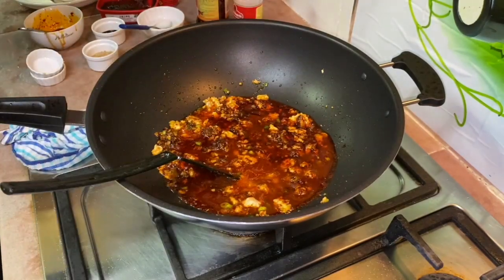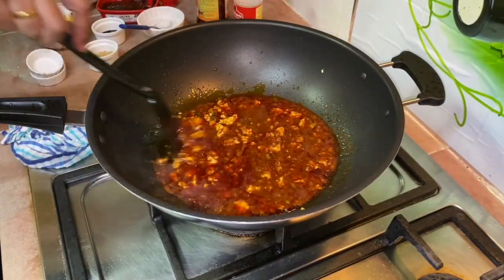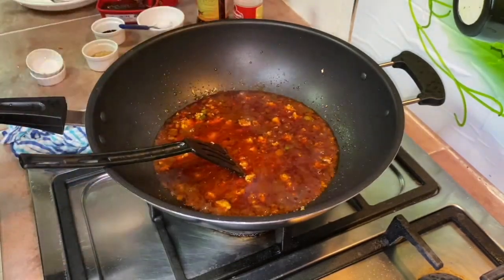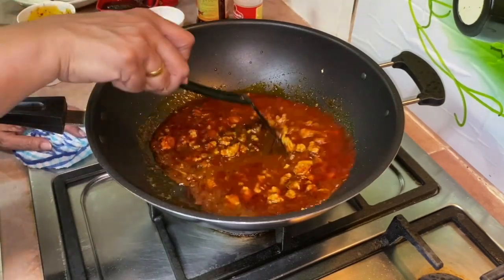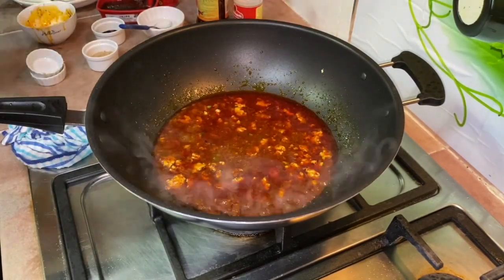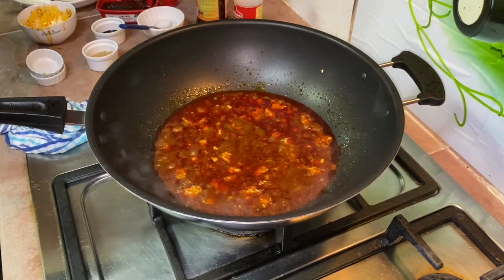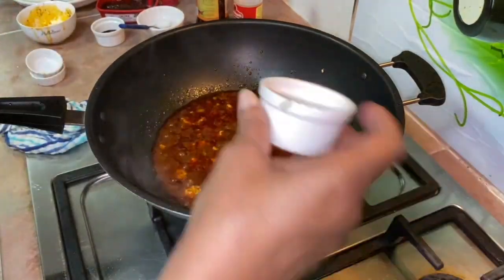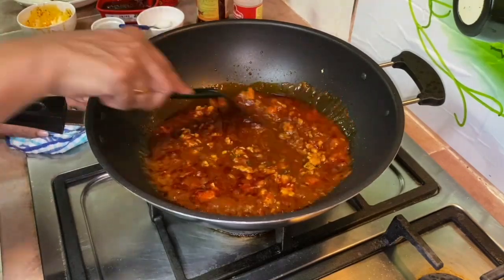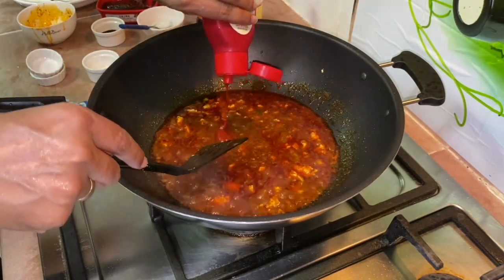Add about half a tablespoon of chicken broth, then a little more of the chicken stock. If you don't have it, just add water. Allow this to simmer for a few minutes and meanwhile you can taste. Add about one teaspoon of sugar first. As I said, the taste is salty.